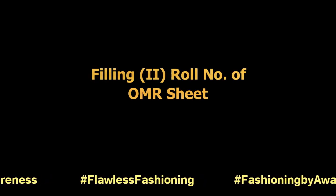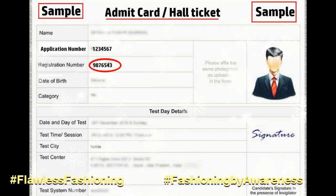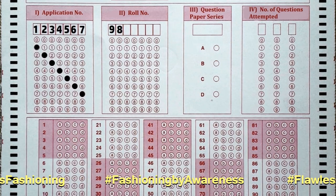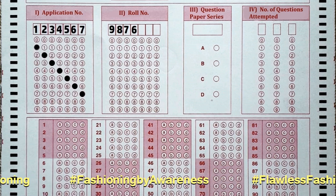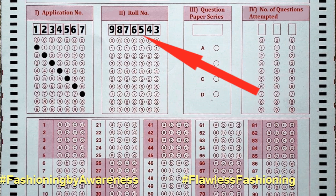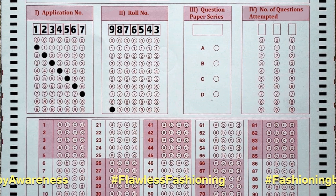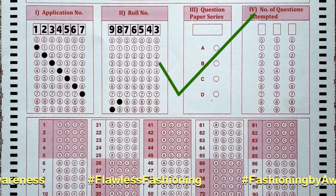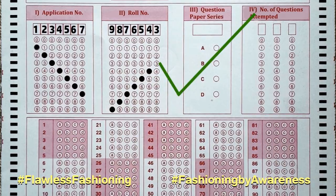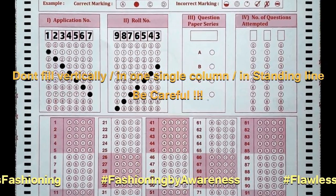Sixth, filling the roll number. The same applies for the roll number. For example, if your roll number is 9876543, write it as shown in the video, then fill the circles as shown: 9, 8, 7, 6, 5, 4, 3. Don't fill vertically or in one column or in a standing line.